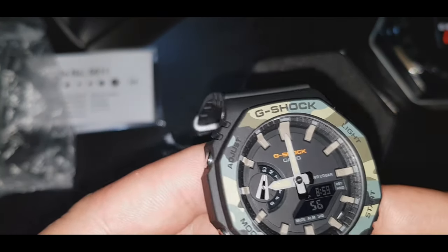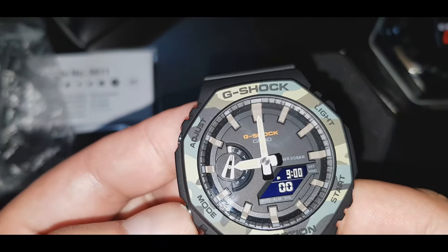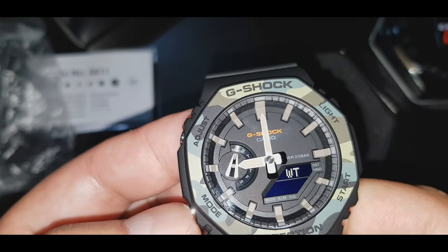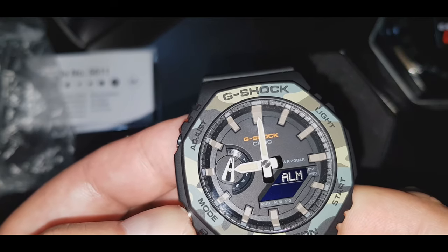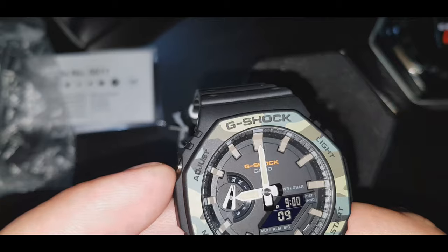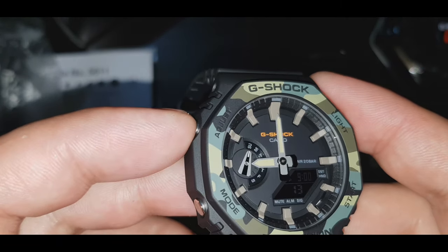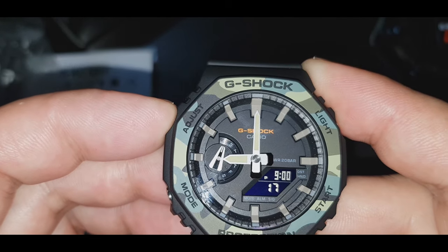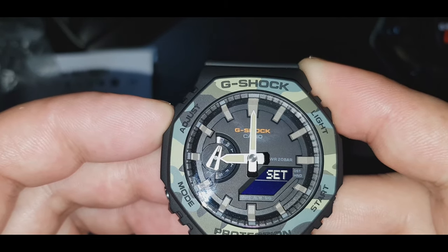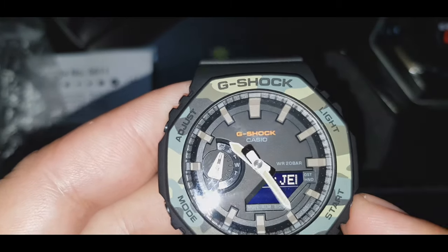Punta tayo sa mga functionality nitong watch — yung mga features. Ayan ang time, ang world time, stopwatch, ang timer, at yung alarm. Tuturuan ko kayo guys kung paano i-set itong watch na ito. Yung adjust button — long press nyo lang yan ng 5 seconds.